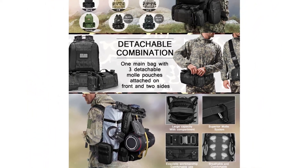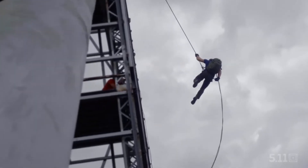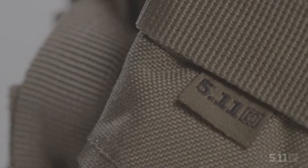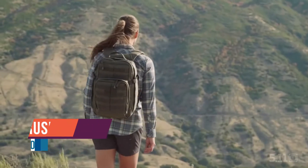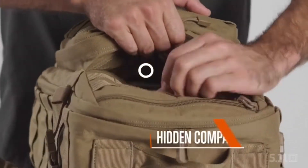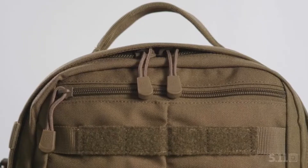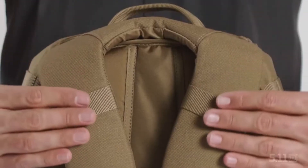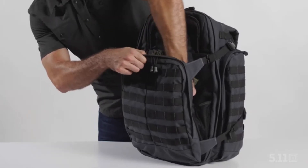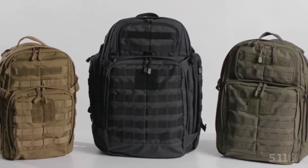The Rush 24 2.0 backpack is 37 liters. It comes in dark green or Ranger Green, black, Double Tap which is kind of a gray and black, Kangaroo which is khaki/tan, and Dark Navy. The fabric is 1000D nylon — pretty strong and durable. I've tested it with water on the surface and it repels very well, in addition to protecting any water from entering the backpack. The zippers are YKK and open fairly easy.